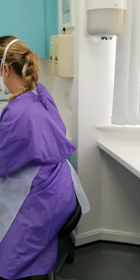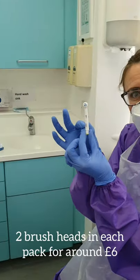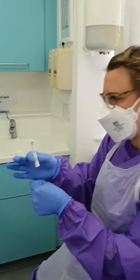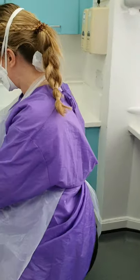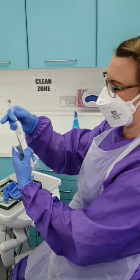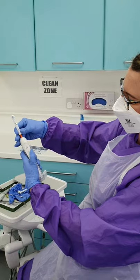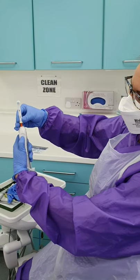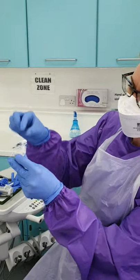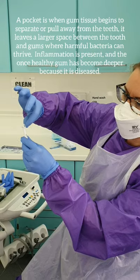So this is basically what it looks like and you get two of these in a pack. They fit on any Oralbee base. We can't really show on this one because this is a demo head, but the aim is that you take off your circular head and you pop on this little tufted gadget and it just basically vibrates like so. What you can also do to get into a deeper pocket is cut off these blue parts and just use the centre part.